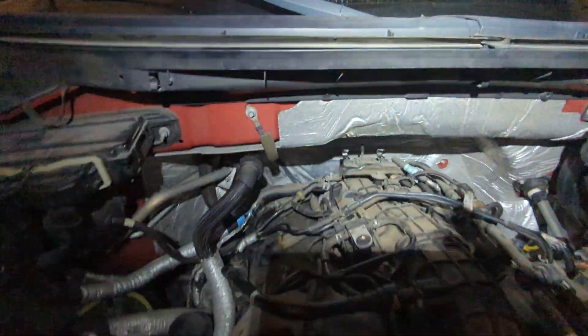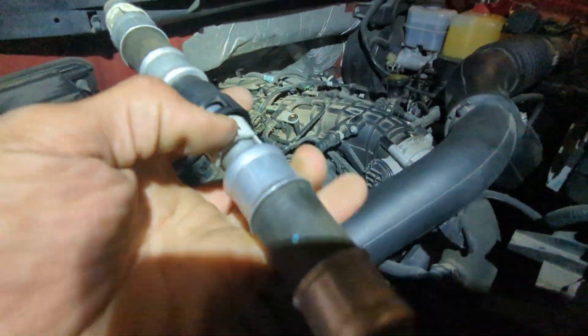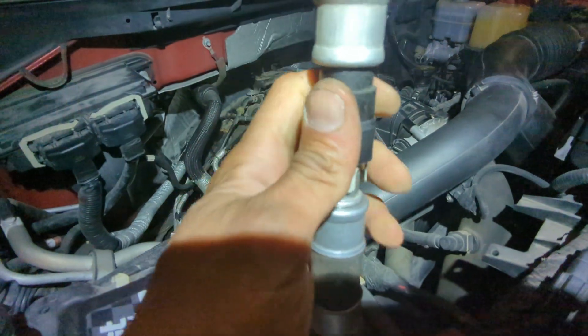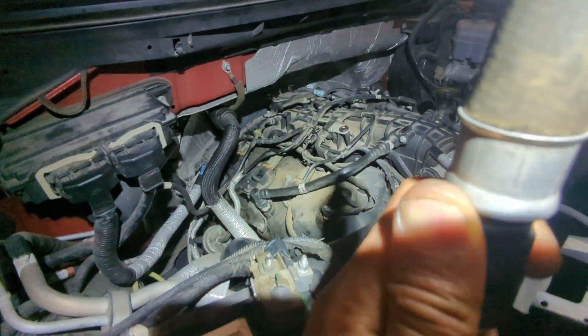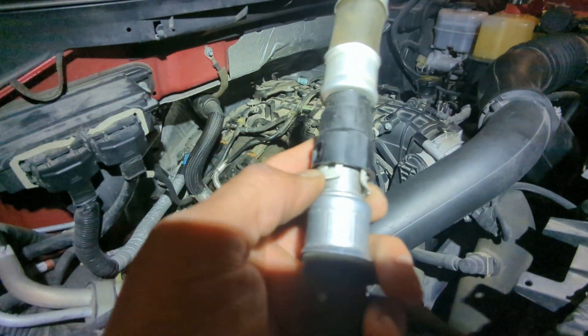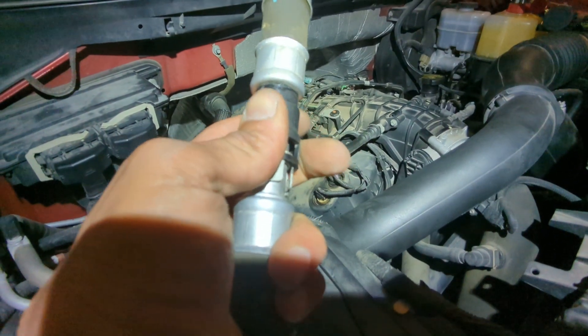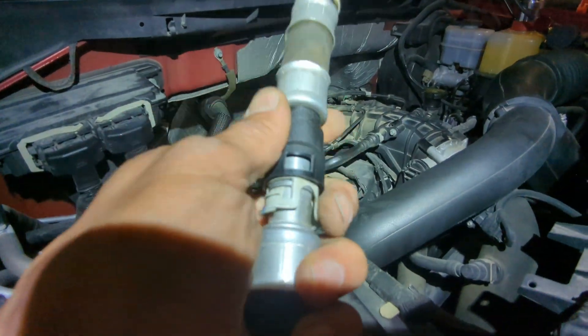Here's a quick tip for removing these quick connects. When they're in, press them down from down here and twist just a little bit and it'll come right out. You don't need any special tools — I'll show you the tool that makes it a lot easier.